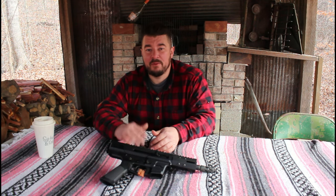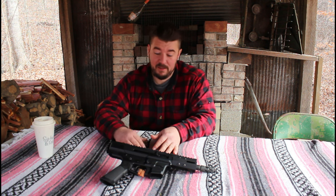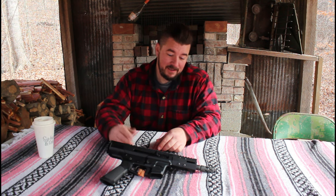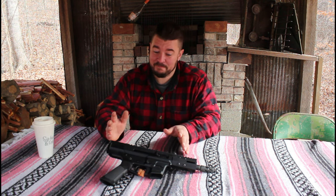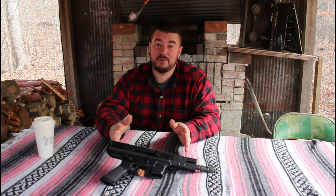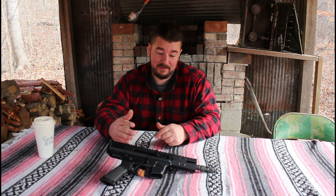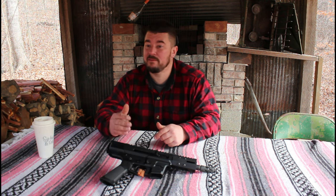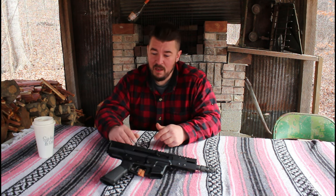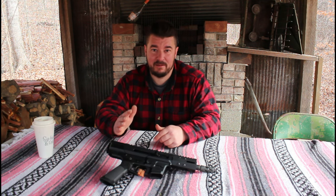I bought this bufferless nine with my own money. It actually came from walnut money — if you watched our walnut video, this is the product of that hard labor, so I'm pretty proud of it. I feel accomplished. I bought this because I thought it looked really cool — it was something new Bear Creek had to offer, and so far I've really liked Bear Creek's products and their customer service.